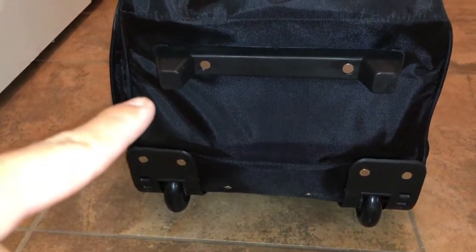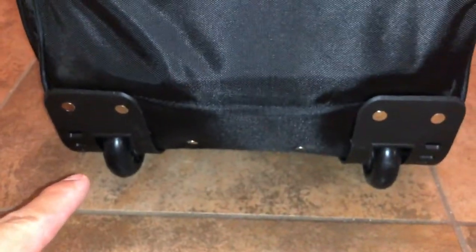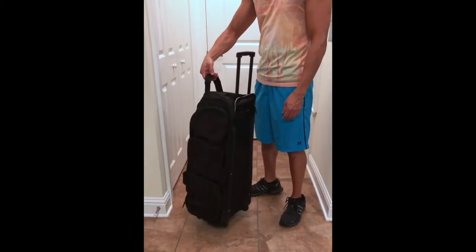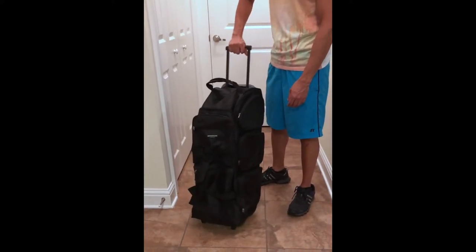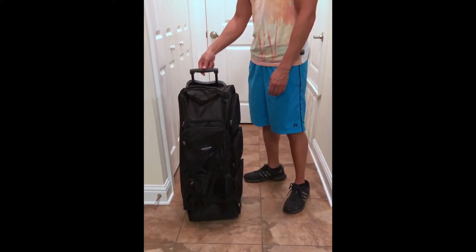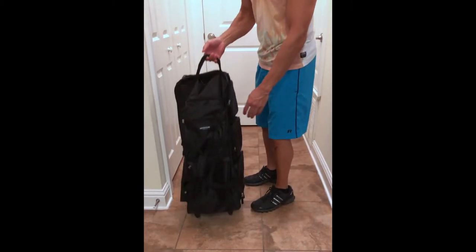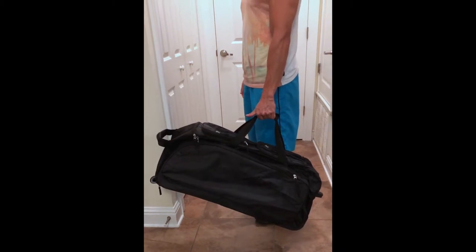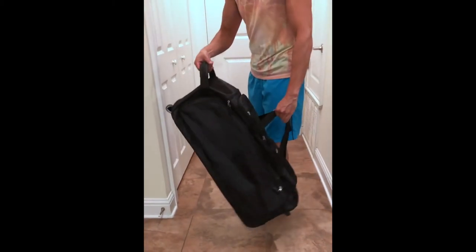Moving along to the back, you can see there are two rubber tracks for whenever you want to set the bag down — it keeps it protected. At the very bottom there are rubber feet and the two wheels for maneuvering around. If you'd like to check out the best deals on travel gear or this item reviewed today, check out the links in the description below. I highly recommend this 30 inch rolling duffel bag — it's really nice, versatile, easy to use, has seven pockets, and a main storage area that's really accessible and easy to fill.